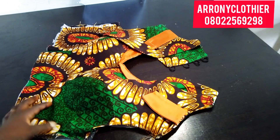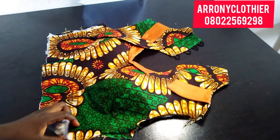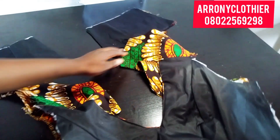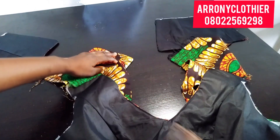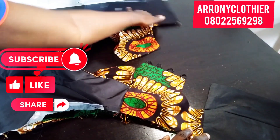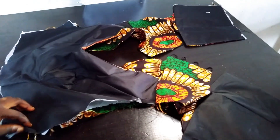Thank you for watching. If you have any questions feel free to drop them in the comment section and I will attend to all questions. Go ahead and give your neck area and shoulder area a good press — as you can see, it is now laying very flat after I've given it a good press. The next thing is to go ahead and attach to my skirt bodies and my gown is ready. Don't forget to hit the subscribe button below and give this video a thumbs up, as this will encourage me to make more good content. See you in the next tutorial.